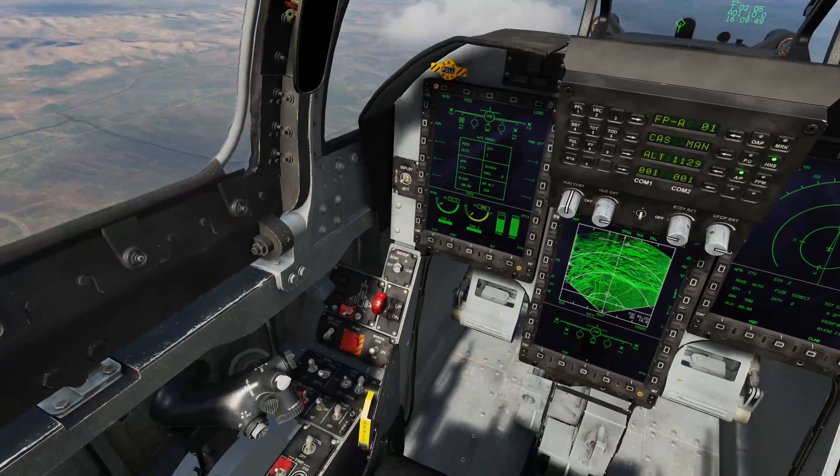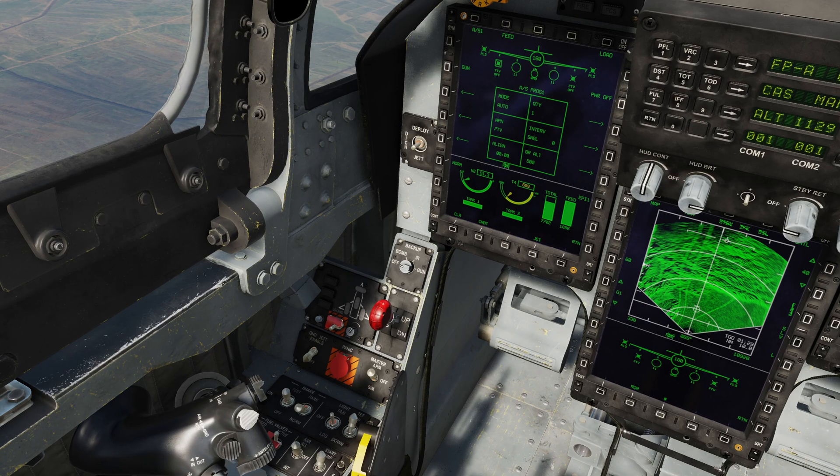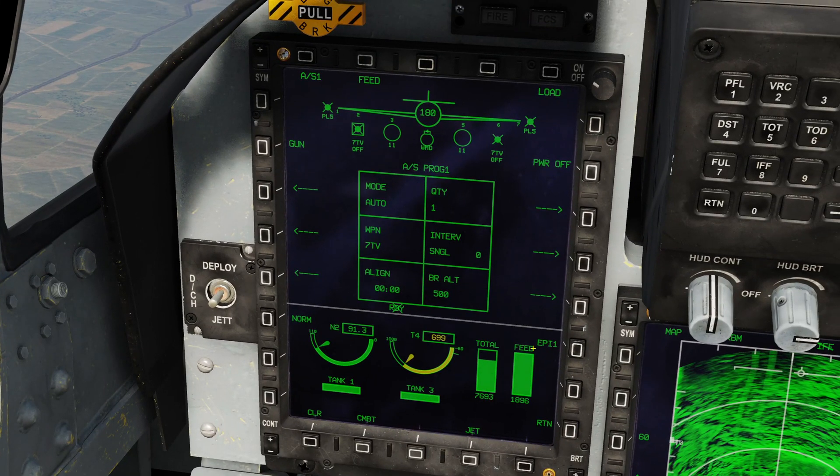Let's look down to the left here — we're going to put master arm to on. Weapons are now armed. Let's focus on the left multifunction display and see how to set up the missile. The aircraft has already automatically selected the missile, because it's the only air-to-ground munition we have today. It's labelled as the 7TV here in the SMS system, because in Chinese service the missile is designated YJ-7.